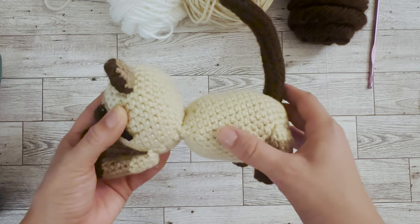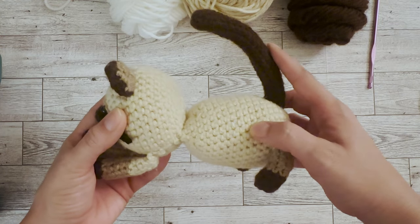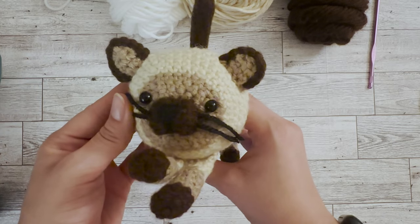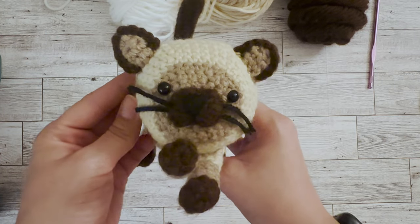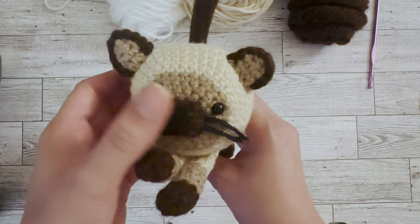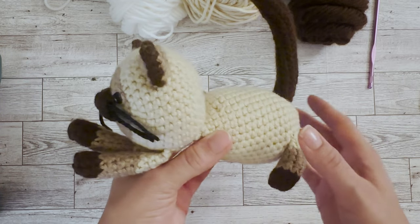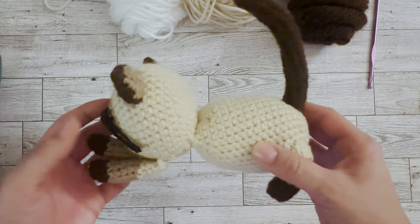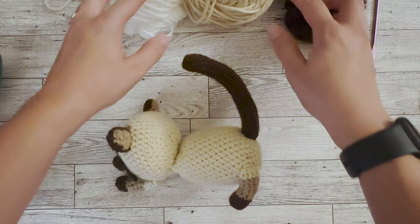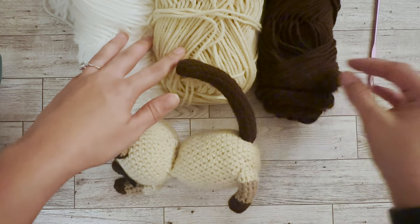You do have to have experience sewing these pieces together — it requires a lot of sewing and weaving in the ends. There are three separate colors, or technically four including the whiskers and the nose, but three main colors for crocheting the body. It does require a lot of transitioning colors and weaving in ends, so it can be challenging in that way.